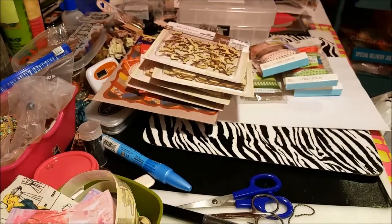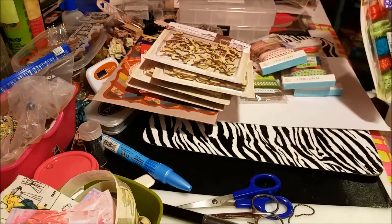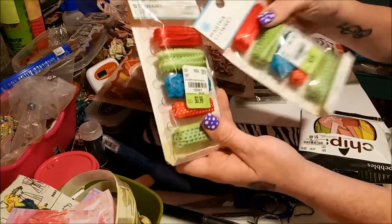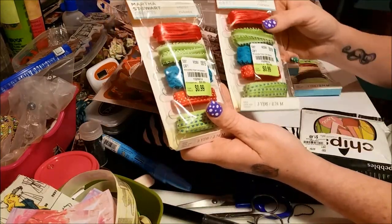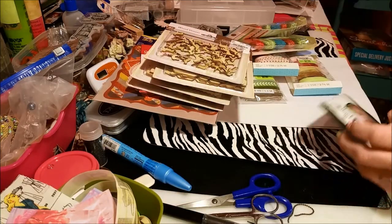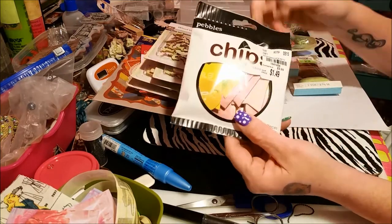Oh wait, there's another one here — it's actually a double of this one, but I don't have any red, so I was happy to see the red in there. I grabbed both of them — 99 cents, why not! And then here's some more chipboard pieces — little chips, they call them chips.